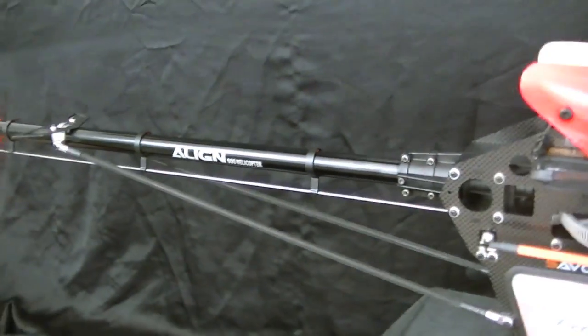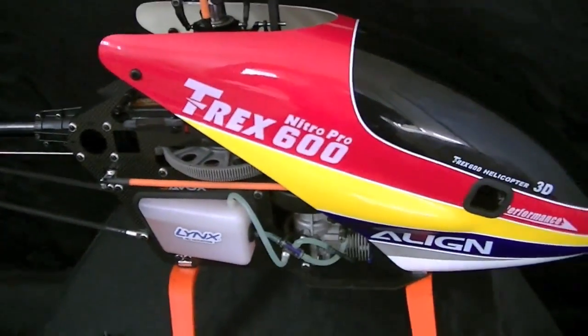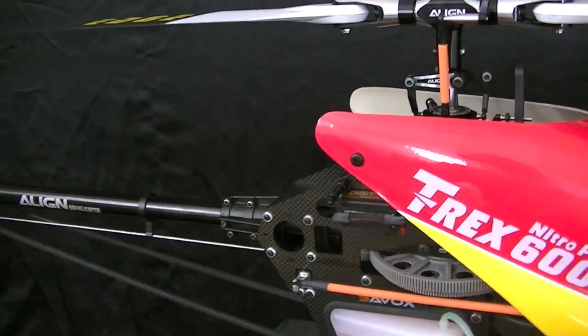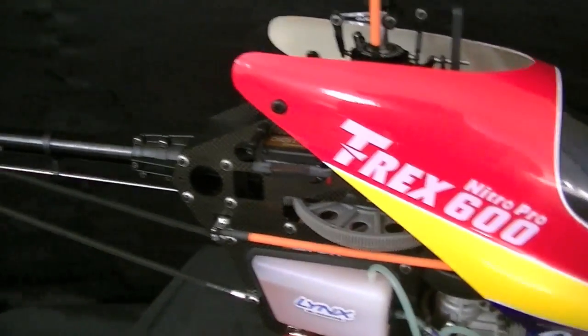Hello everybody. This is Freddy with Freddy Can Fly. In today's review video, it's going to be a pretty short one, but I wanted to review the canopy thumb screw standoffs that you can get at places like HeliDirect and other hobby stores. I believe these are Quick UK thumb screw mounts.